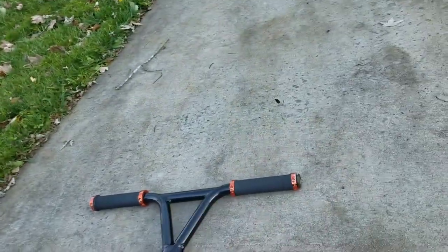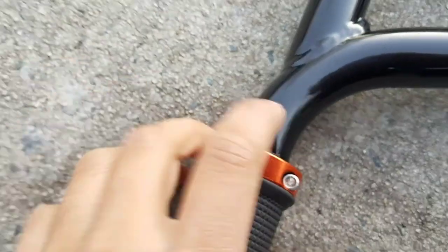The grip tape is orange too, though it's pretty worn out — it's a Stance Pro. For the good things about this scooter: it has pegs, it has 100 millimeter wheels which I think are aluminum, the clamp is triple — it has three bolts — and the grips are super good because you can screw them on.